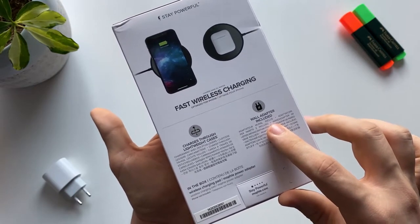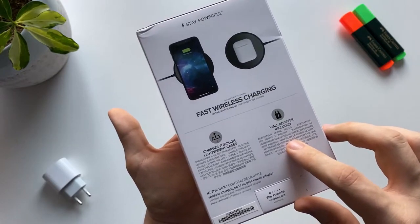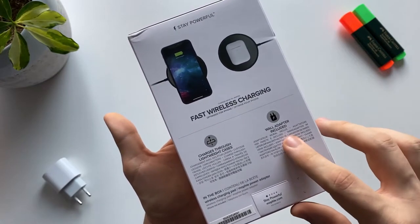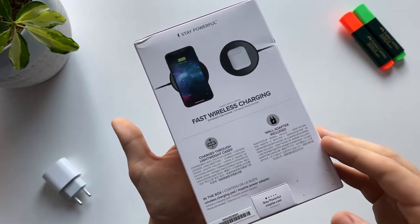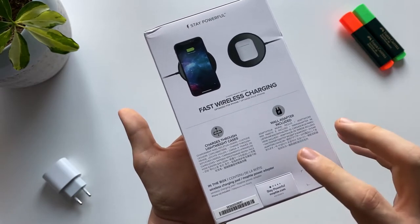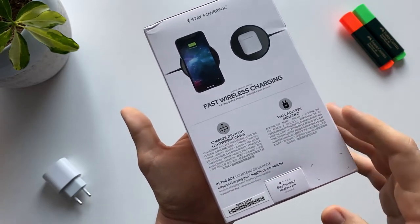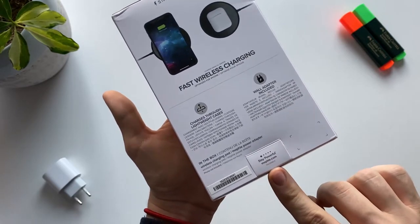Over here you have a wall adapter included, and that's the reason I bought this wireless charger — because other wireless chargers come just with a USB cable. I want to use it beside my bed and I don't want to charge it from my laptop or something like that; I want to have a wall adapter, so that was important.